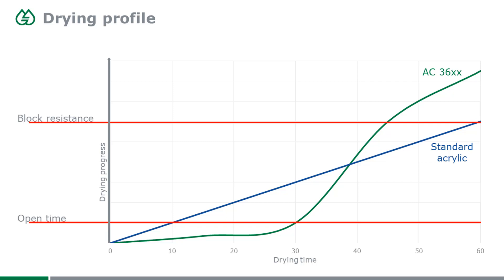This graphic illustrates what happens during the drying phase. On the X-axis is time. A conventional standard acrylic dries quite linearly, and after a certain time you reach the point where open time is over — the particles start to merge, and if you re-brush that part of your coating, you won't get rid of brush strokes anymore. With the AC3600 series, due to the high repulsion force, water evaporates but the particles don't merge yet — it takes much longer. When that point is finally reached, drying is actually quite quick, so block resistance is reached earlier than with standard acrylic.